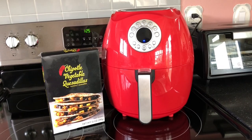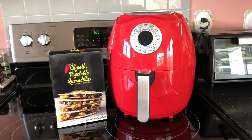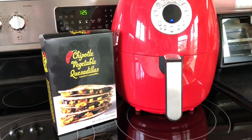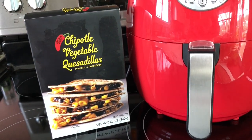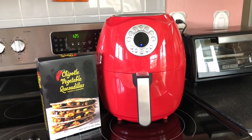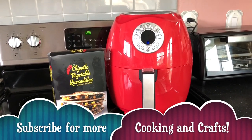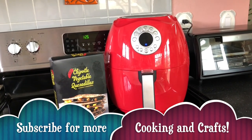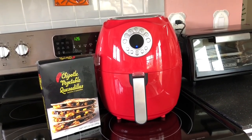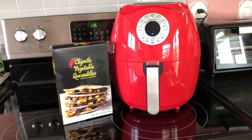Hello everybody in YouTube land and welcome back to my channel. I'm Patti and this is my handmade lifestyle. Today I'm going to try out these chipotle vegetable quesadillas that I picked up at Trader Joe's and cook them in my air fryer. It's a new air fryer — I ruined the old one so I had to get a new one. This is the smaller size and I'll probably do a review on it in a different video.